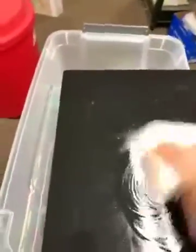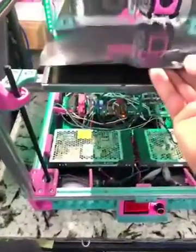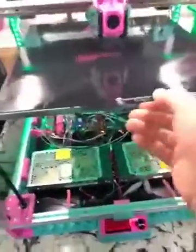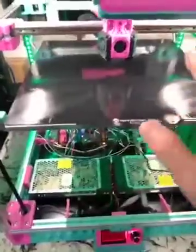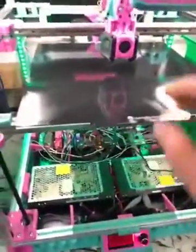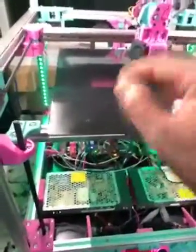If it starts evaporating on you, just hit it with some more IPA and gently rub it around. It can be wet like this. Then you hold the handle and stick it back on your printer — you want to stick it on straight. The alcohol will evaporate and that one percent water is no big deal.